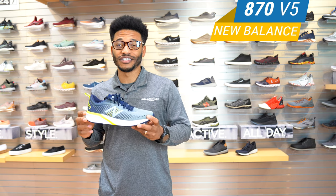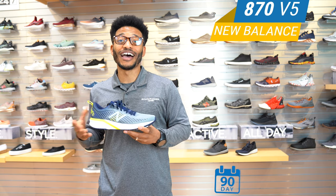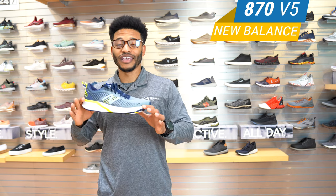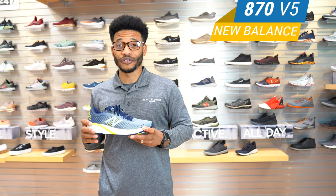A lot of cool things they did to this shoe — we'll talk about it in a moment, but first I'm going to talk about our VIP membership. You have your 90-day perfect fit test run. What that means is that no matter what you do, if you change your mind, if there's any issues, if the shoe is dirty — does not matter. Bring it back and we'll make sure to get you that perfect fit.